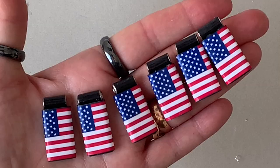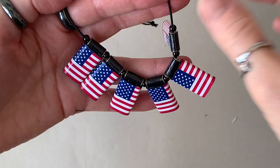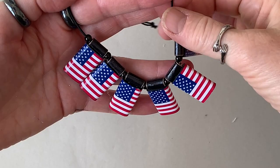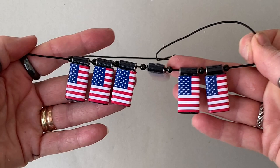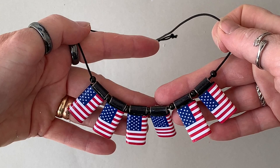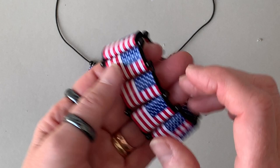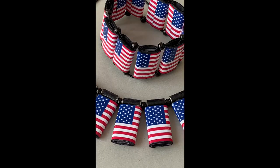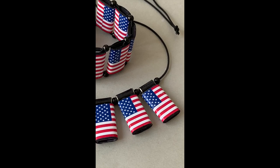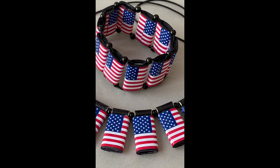Now they're ready to string. I just used one-millimeter round elastic and put a small black metallic bead in between each one, and it's as easy as that. I hope you enjoyed this video and have a wonderful July 4th wherever in the world you are. If you enjoyed this video, please consider subscribing to my channel — you'll get regular updates of all my new videos, and usually there's a free printable that goes with every video. I hope you'll give me a thumbs up and leave a comment. Thank you very much for watching — take care everyone, bye for now!